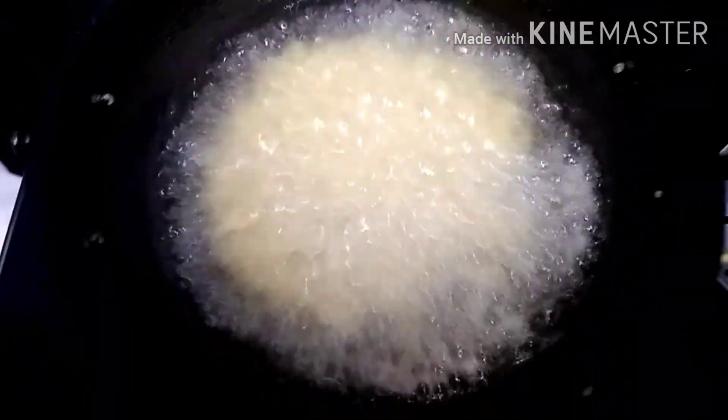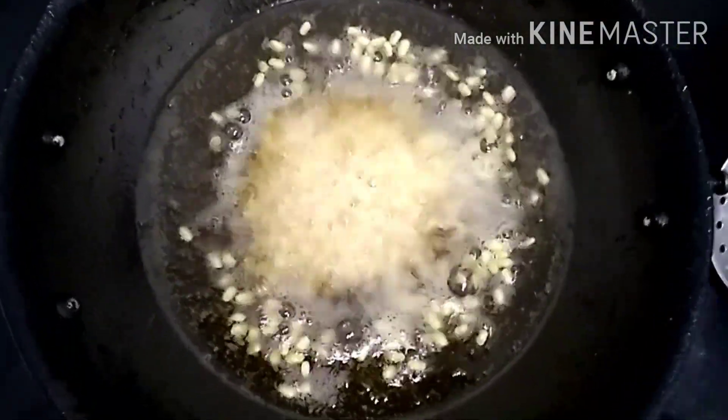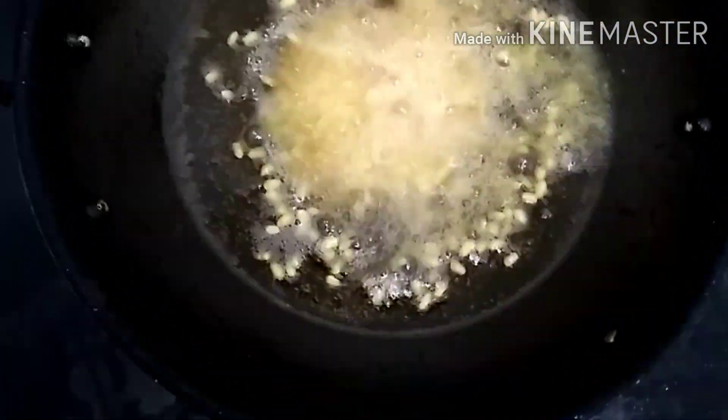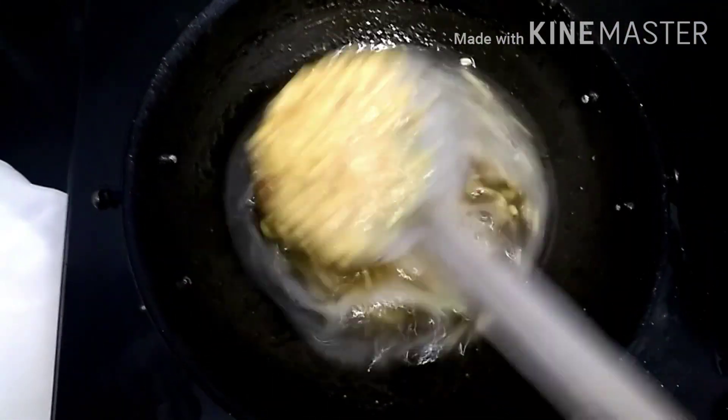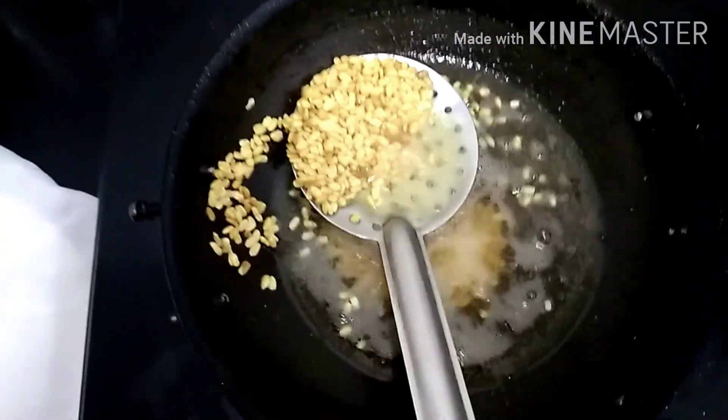We are going to get some water out of it. Now, we will be able to get some water out of it. We will drain the water out. Let's pick that up and take a look.